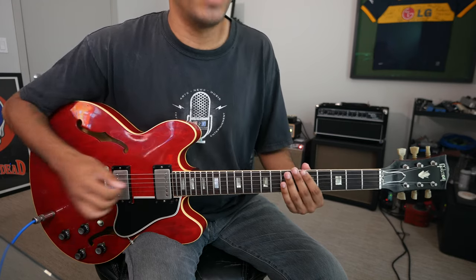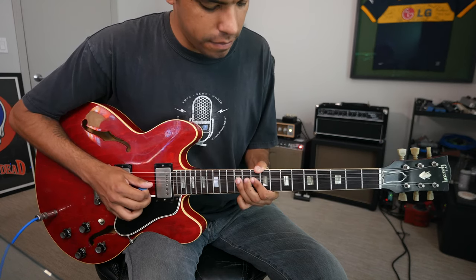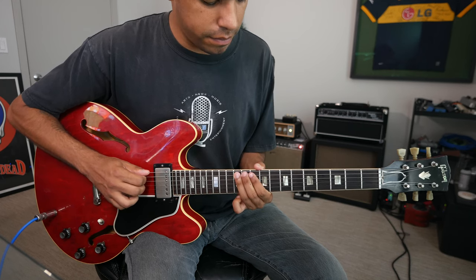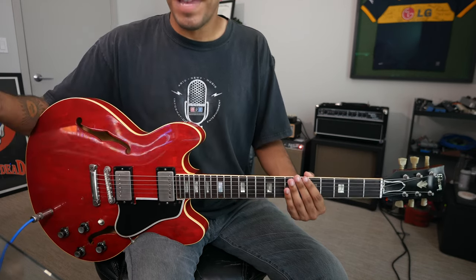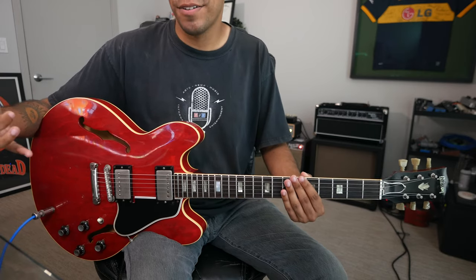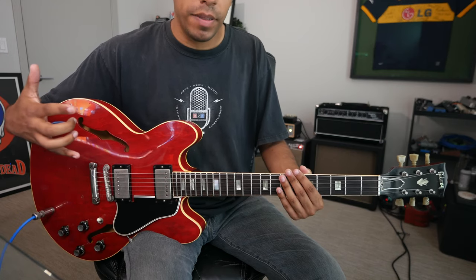So when you hear someone like B.B. King play... that's a lot of major pentatonic. You know that sound — you really do. It's a really happy sound. That's major pentatonic.